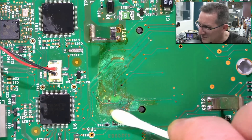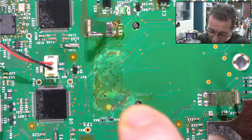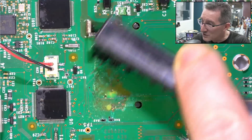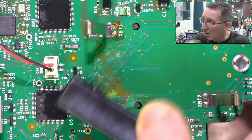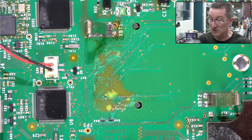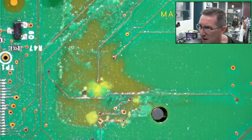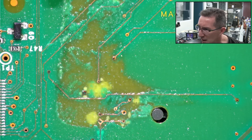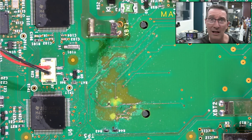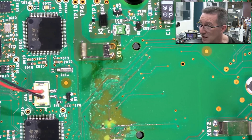It's almost stuck on there — the yellow plastic. That's unbelievable. Let's get the stiff brush. Even with the stiff brush, it has eaten through the solder mask. Wow, I don't think I've ever seen that. Leave it in the comments down below — have you seen it eat through the solder mask?